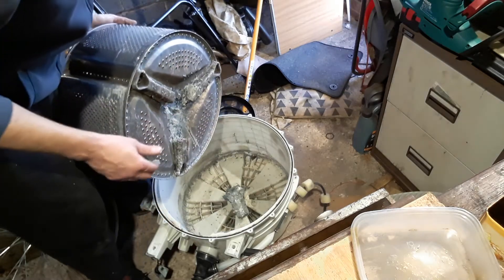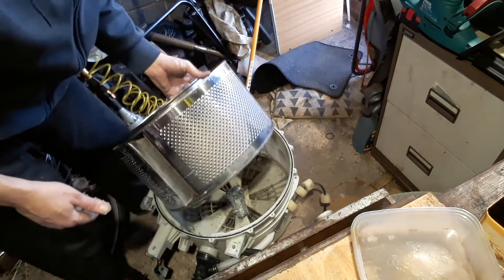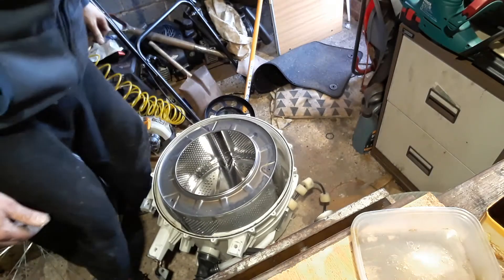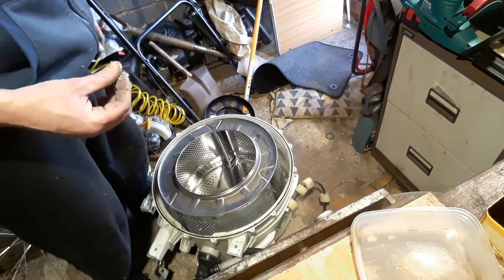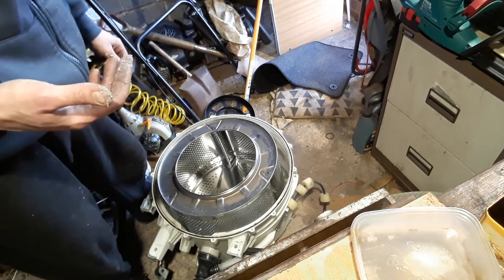Unbelievable. Top tip there for you guys — put some Calgon in your washing machine if you want it to last. To be fair, this is about probably ten years old I think. When it snapped, my god, it made a noise.